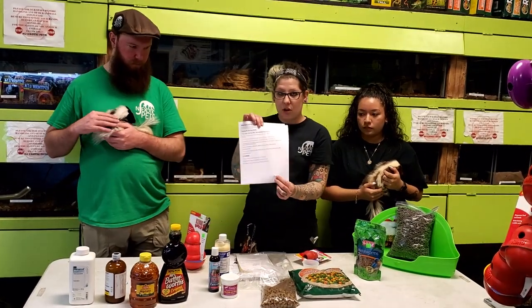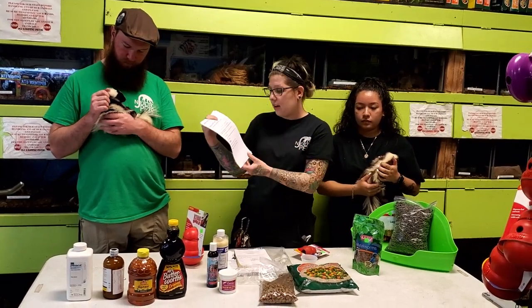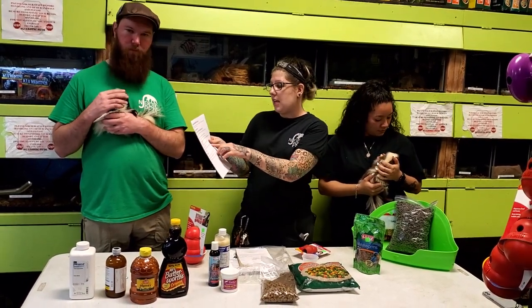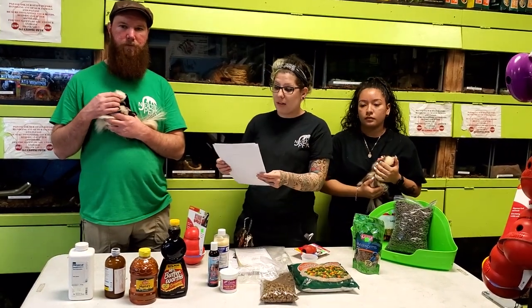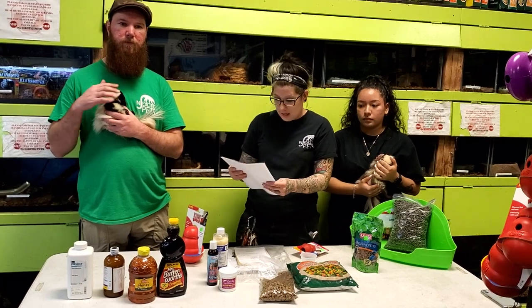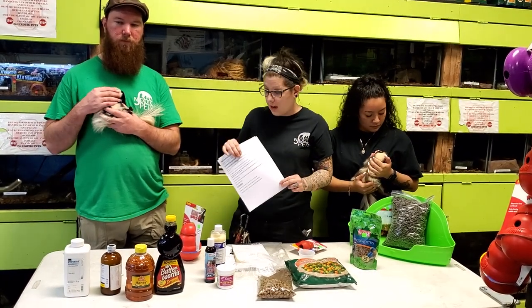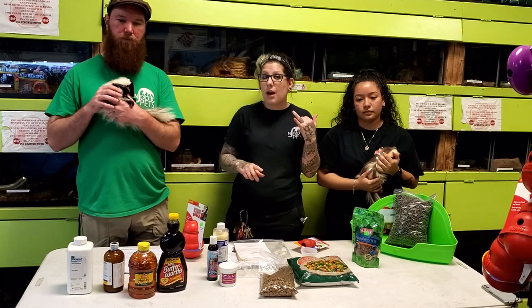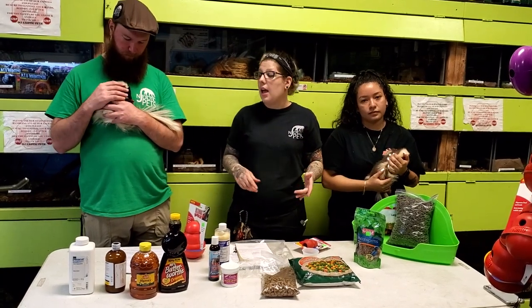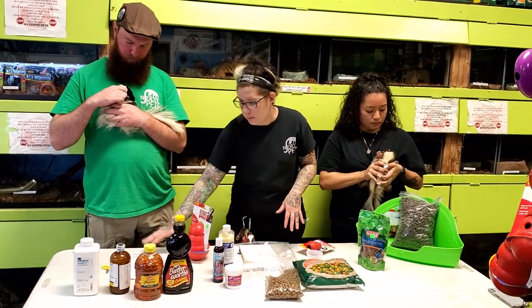The vet we recommend is Dr. Stancel in Nutley — all contact information will be on the instruction sheet. For 24-hour veterinary care, we recommend Westwood Veterinary Clinic, which is open 24/7 and does take care of skunks. Do not bring them to Oradell Animal Hospital — they do not take care of skunks. If you live in South Jersey or another state, find a vet that offers 24-hour care for pet skunks.